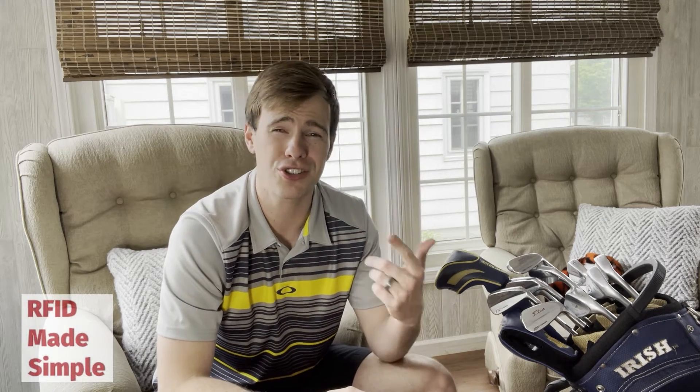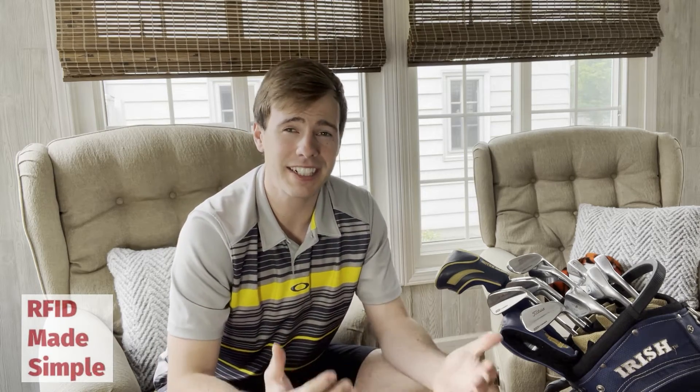So how does this relate to selecting RFID equipment? First of all, finding one company that manufactures chips, inlays, labels, readers, and antennas — it's not possible because it doesn't exist today. If it does, someone please comment below because I would love to know that company.